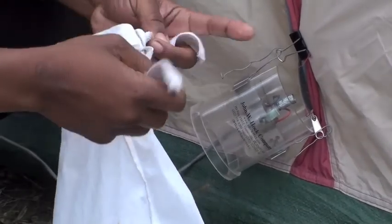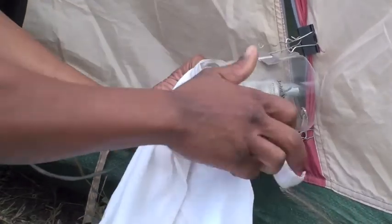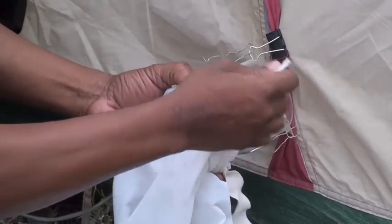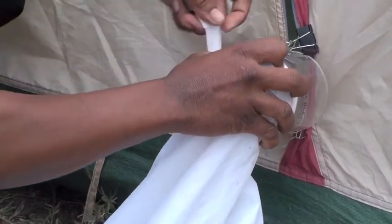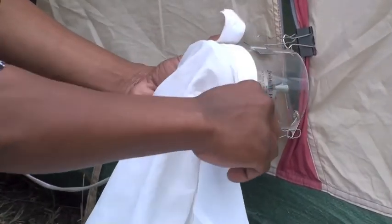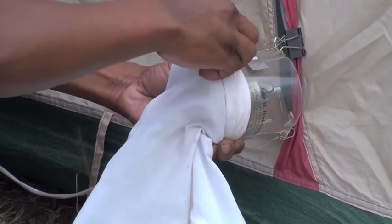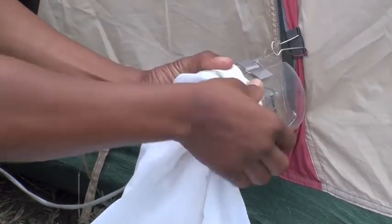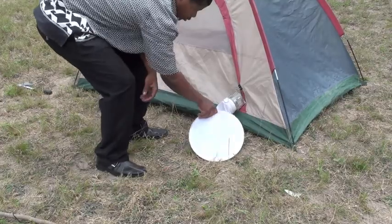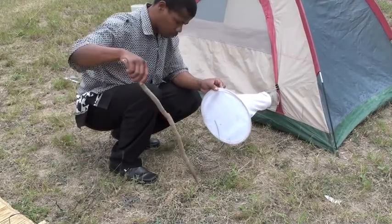The next thing to go on is the collection bag. The collection bag is held horizontally away from the wall.